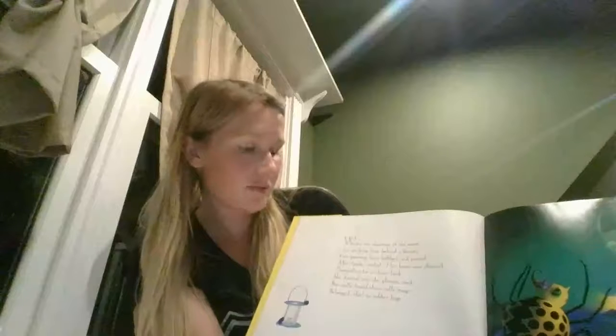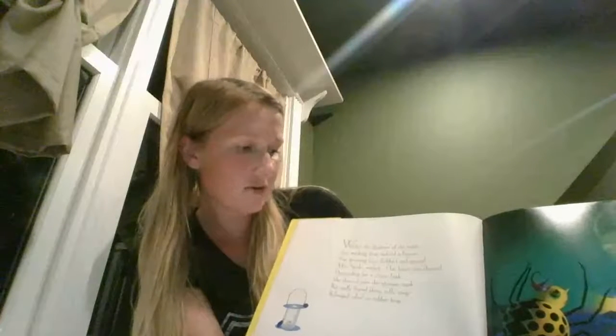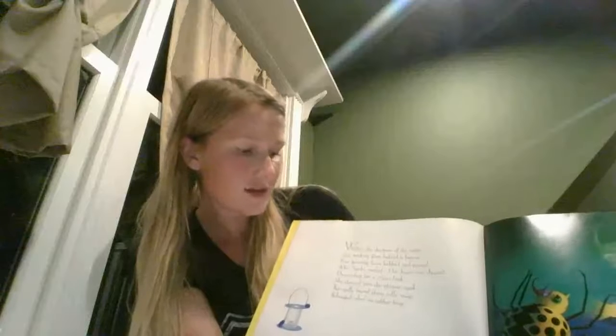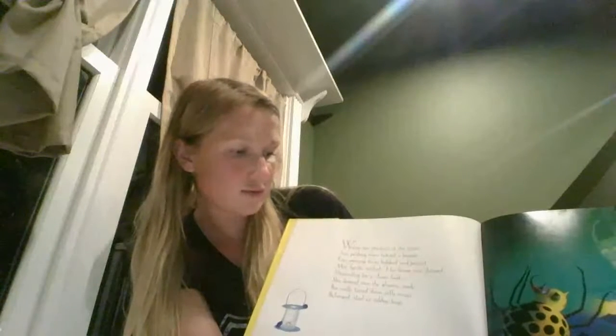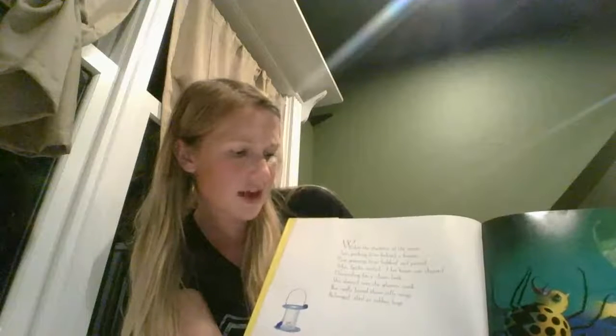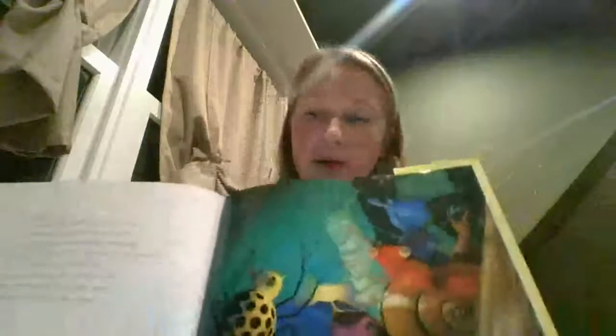Within the shadows of the room, just peeking from behind a broom, five grinning faces bobbled and peered. Miss Spider smiled, her heart was cheered. Descending for a closer look, she danced into the gloomy nook, but sadly found those jolly mugs belonged, alas, to rubber bugs. These bugs that were smiling at her — she was so excited because she wanted them to come have tea — but it ended up they were just pretend toys.